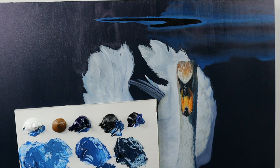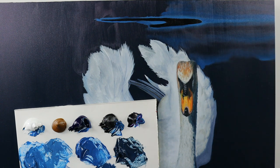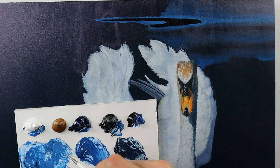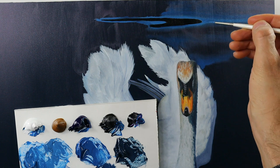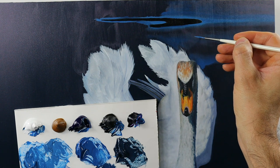Not on the actual painting but on some spare canvas or something, so that you can basically practice how much color you need. This technique requires in some places a bit more color, and in most places just a hint of it.